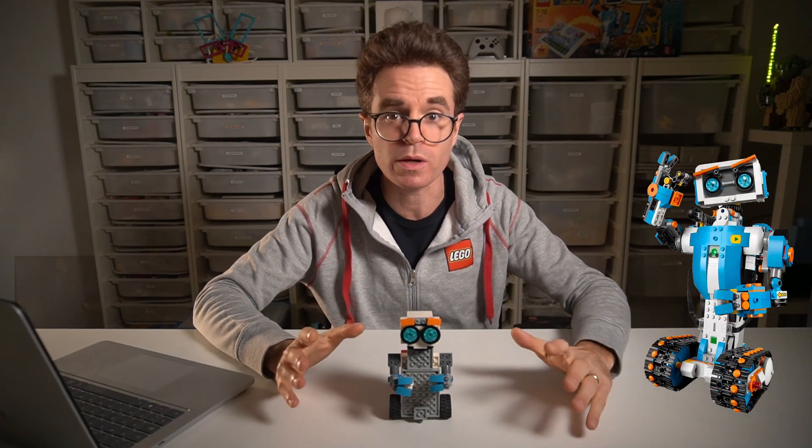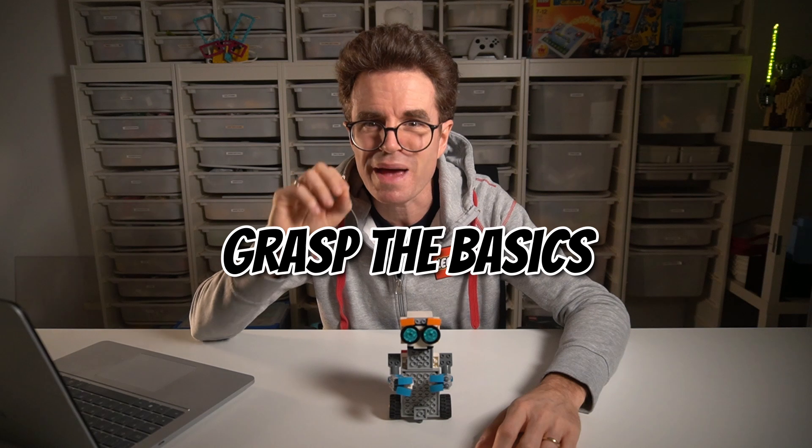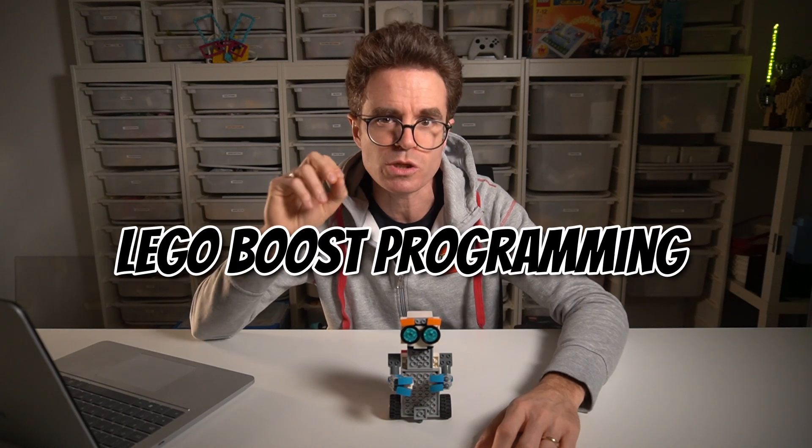Ever spend hours building Vernie with your LEGO Boost Creative Toolbox and wish for a quicker, simple robot build? Today I'm showing you how to build a super simple robot in record time. I'll also help you grasp the basics of custom LEGO Boost programming, so you can start making your robot do what you want. Let's start already!